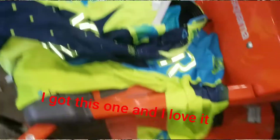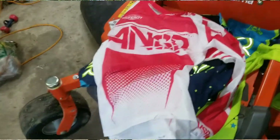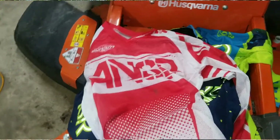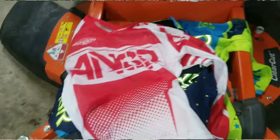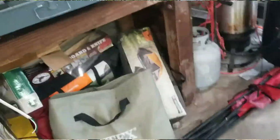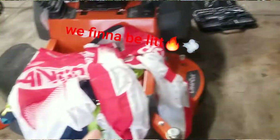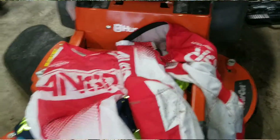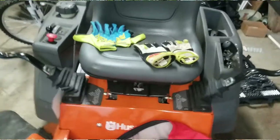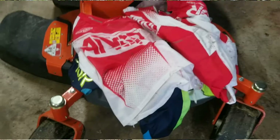Here's my second outfit — the red one — really good price as well. So we've got two good sets. We've got gloves, chest protector, helmet, boots, all this stuff. Get ready for this summer, we're gonna be riding and having fun. Go follow Bonnie — I'll put his channel in the link. Let's get hyped up!